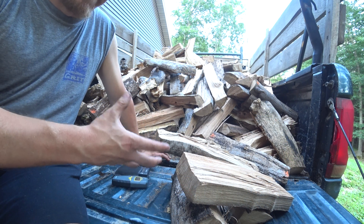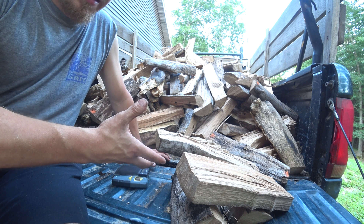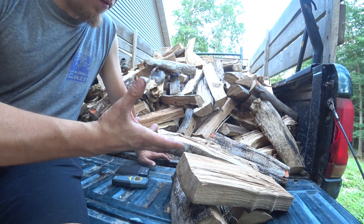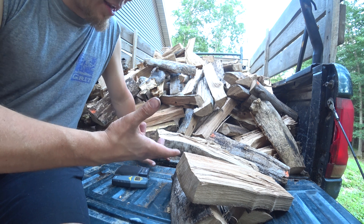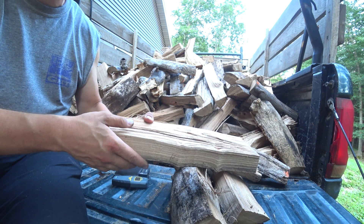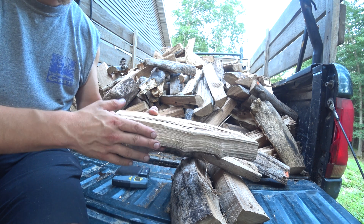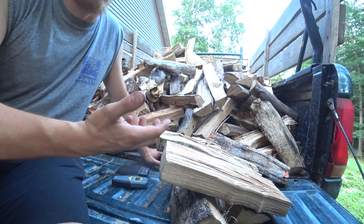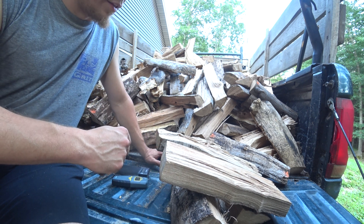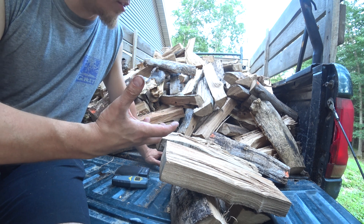Whenever people talk about if firewood is ready to burn or not, a lot of times they'll talk about the moisture percentage in the firewood — how much of the wood still has water in it — and it's expressed as a percentage. So if you were to weigh a piece of firewood, 20% of the weight might be water, and that would be a pretty wet piece. It's also used in lumber and woodworking where they'll talk about moisture percentage as well.